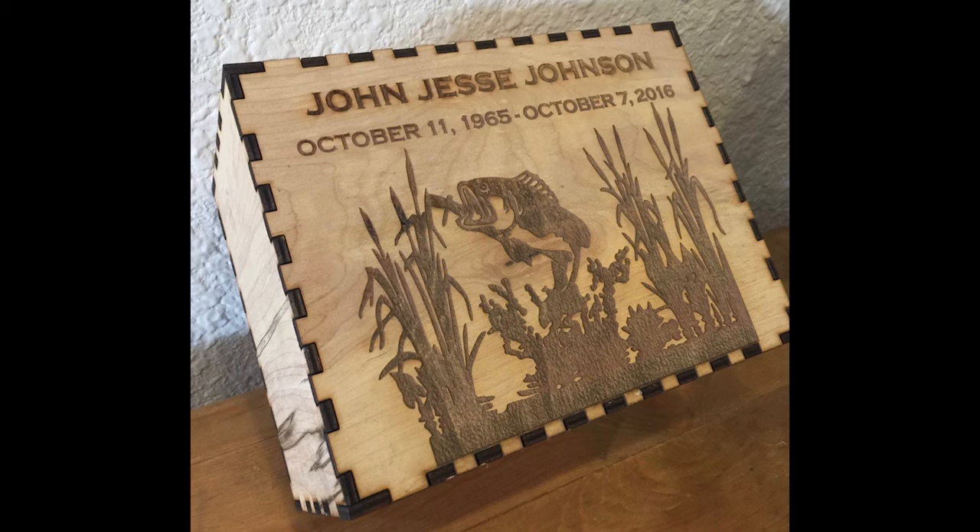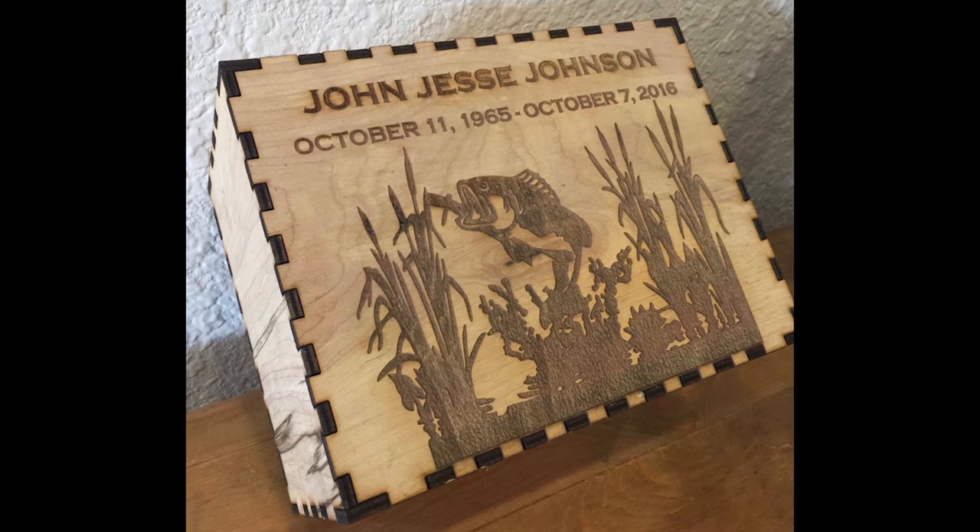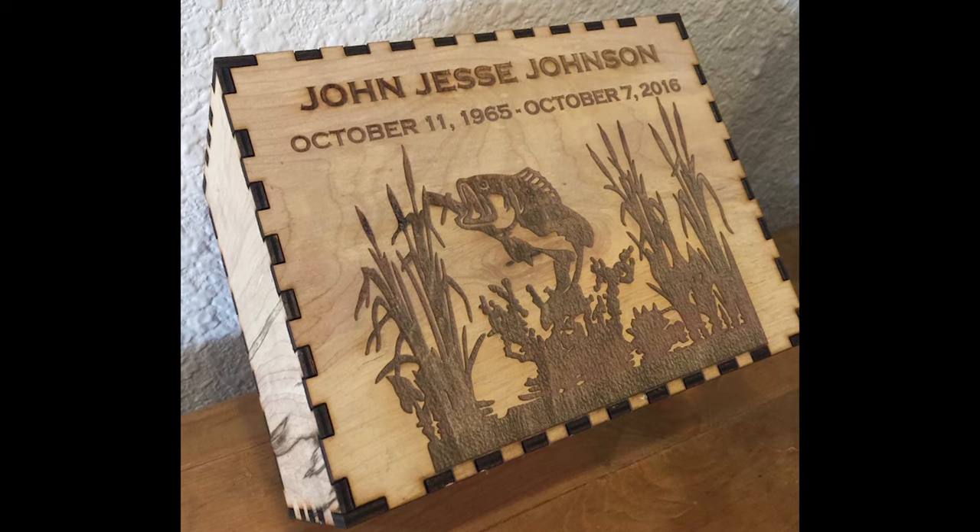If all my calculations are correct, that is a simple urn that I make — I cut with the laser and engrave it to whatever somebody may want — and I'm going to make over $13,000 off of that simple box urn that I make completely with the machine.